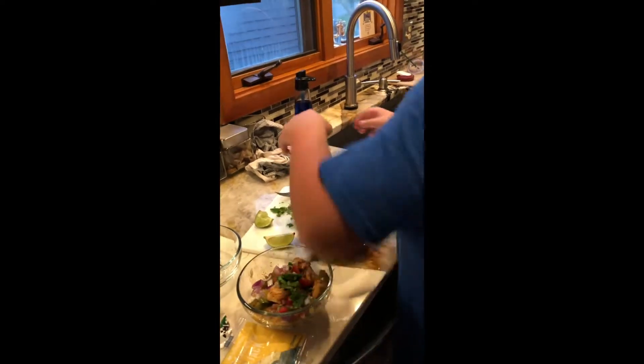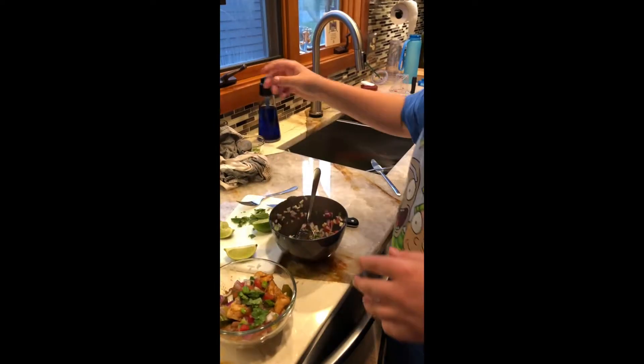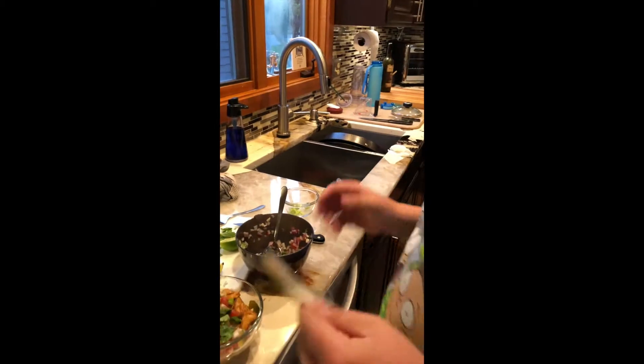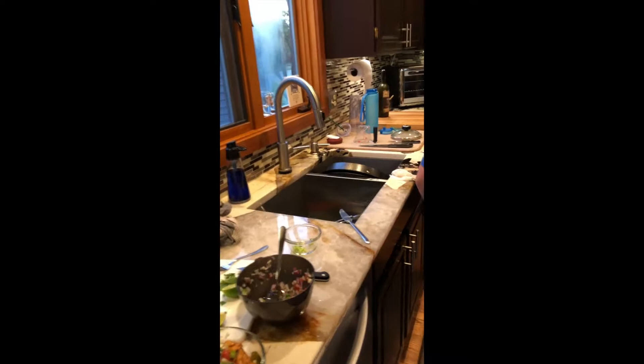Do you want any green onion? Yes, to garnish — bring that over. All right, we've got to open the cheese. Are you going to do sour cream? Of course I am. Here's a knife — I'm going to mix it all up.